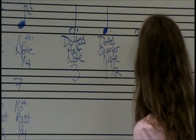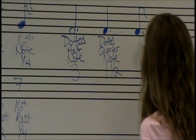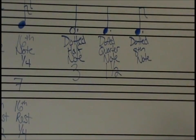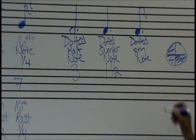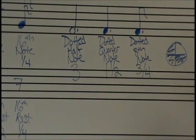The last one is an eighth note with a dot — we're going to call this a dotted eighth note. Using the equation: you've got a half of a beat, and half of a half is a quarter. So looking at a pie, we've got a half beat plus a quarter beat, which equals three quarters of a beat. So a dotted eighth note gets three quarters of a beat.